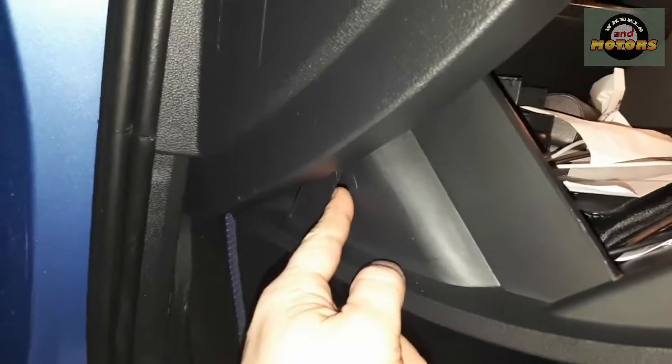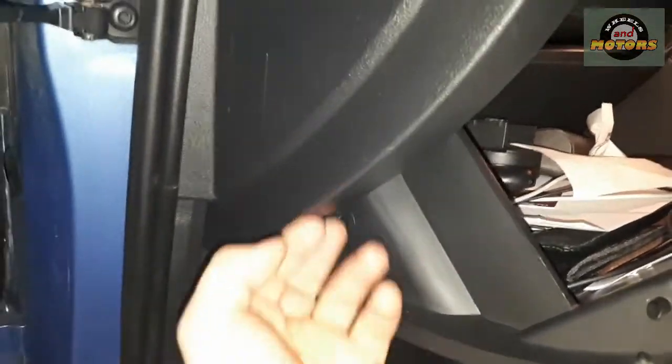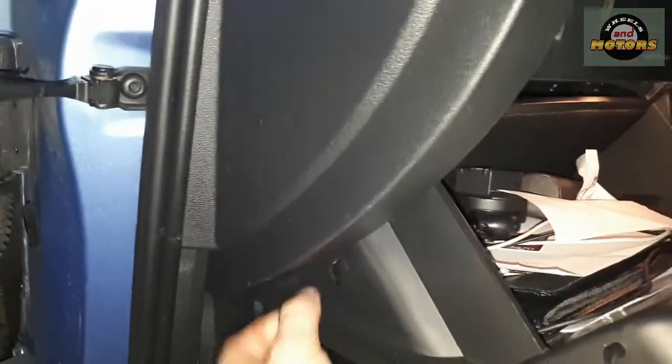When we open the glovebox, it depends on the type of glovebox you have. If it's pretty basic, it just falls down like that. Sometimes there is a little catch — like a little arm that slows it down — so you have to remove this catch.